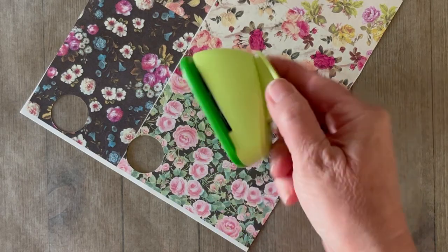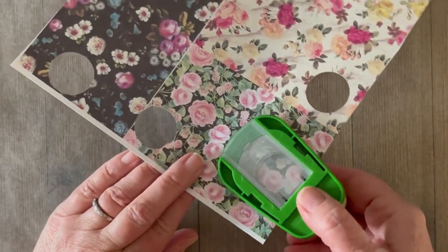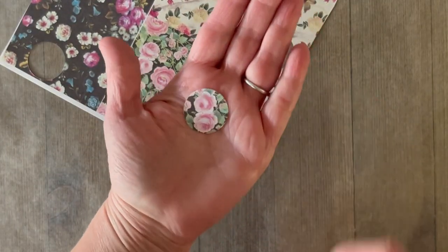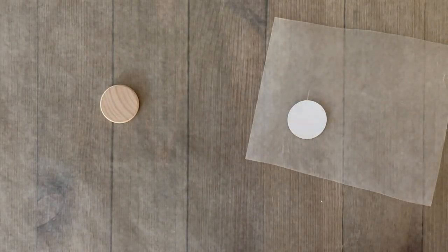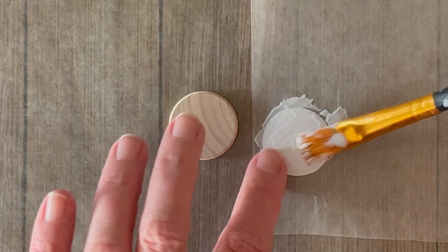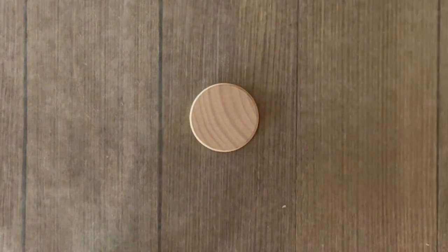Go ahead and protect your work surface with some wax paper. We're going to use a circle punch to punch out our one-inch circle design. If you don't have a circle punch, you can of course just trace with a pencil around the wood piece and cut out your circle. Once you have your circle cut out you're going to be ready to Mod Podge it directly to the wood disc. I'm using Mod Podge in matte for this — we'll use Mod Podge as the glue and the sealer, so we will go back over the top.